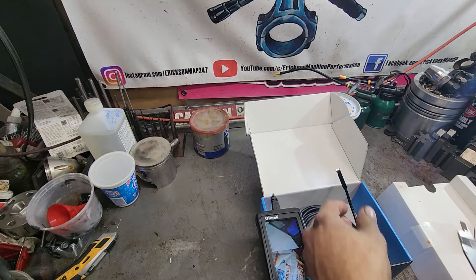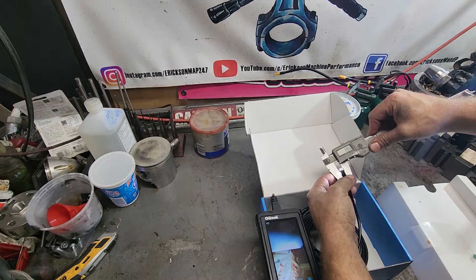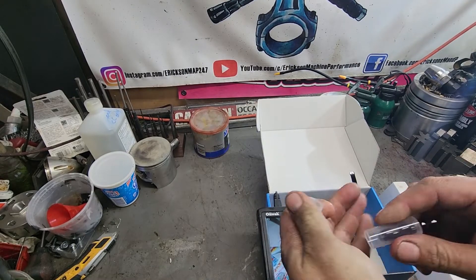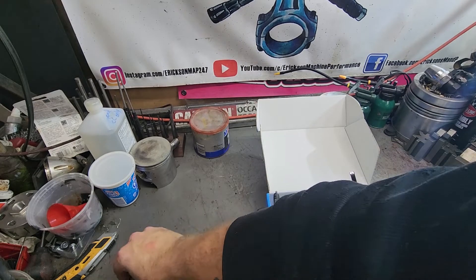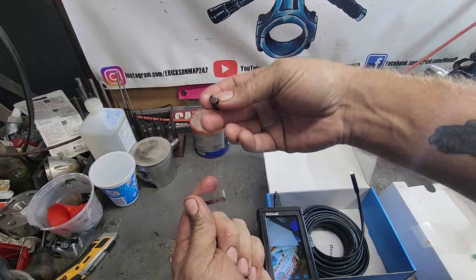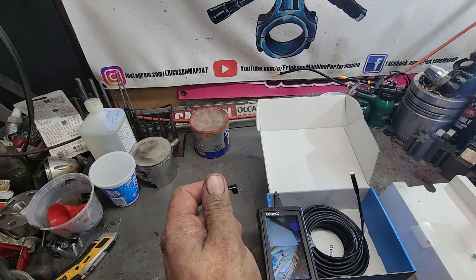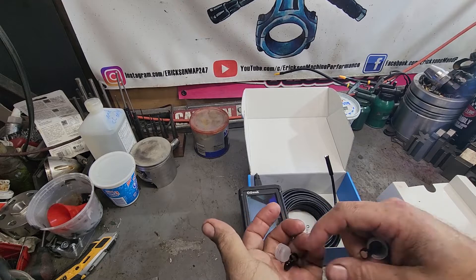Let's check this out. The camera's 8 millimeters, and then the cap makes it 9. The other really nice thing with this one, as well, is it comes with a magnet. So if you're trying to get something deep down in a hole, you drop a wrench, you drop something underneath, you can actually use this borescope to go underneath and find it. Also, a hook.